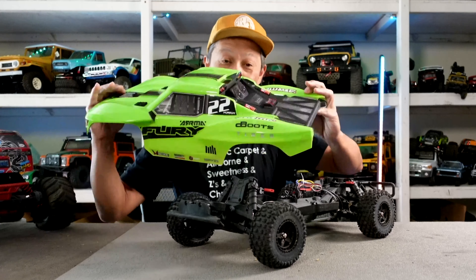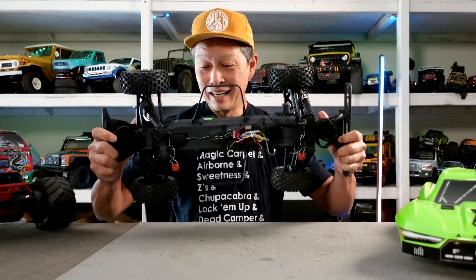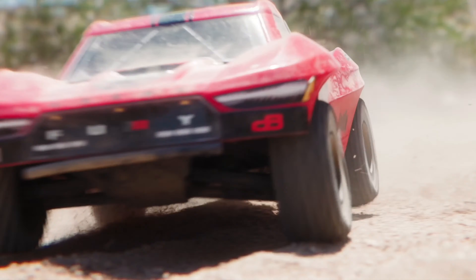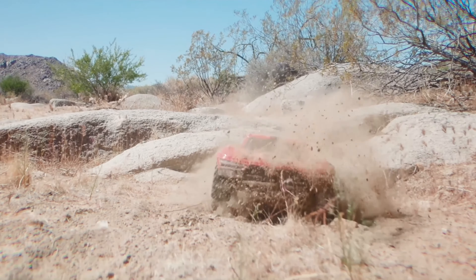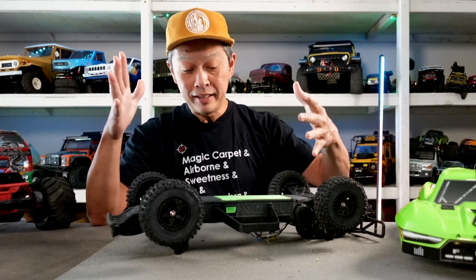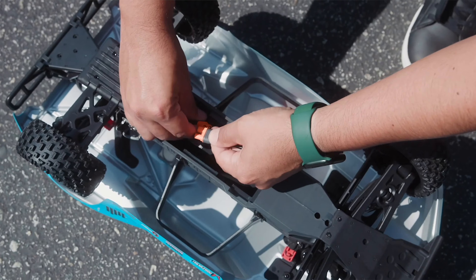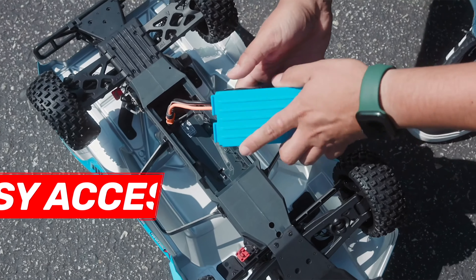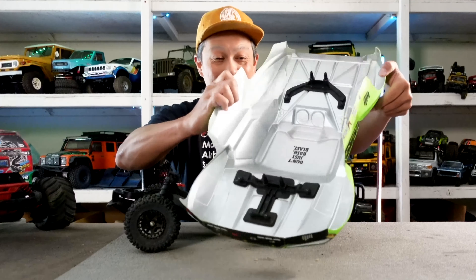Let's get to pros and cons. First pro: it's a simple, elegant, and durable design — really started by the Gorgon and they ran with it. This thing is just not going to break. Second advantage: the battery tray is very nice and convenient. You don't have to remove the body — just put two fingers in, boom. Mind you, you put the battery in beforehand and then place the body on.